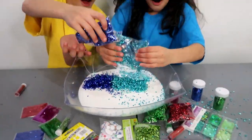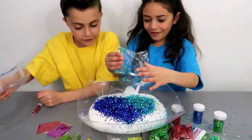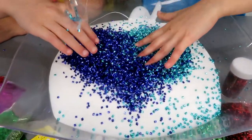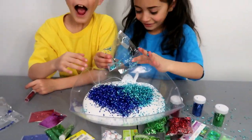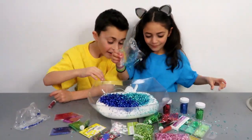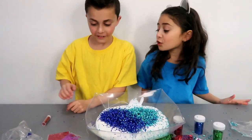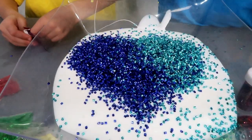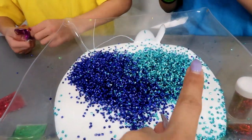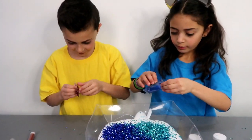Wow, wow, look at this guys! This looks like a heart — you guys made a heart, a perfect heart! Good job, guys. Let's add more colors to our heart. This is so cute, it looks exactly like a heart. Look guys, this is a perfect heart. Okay, keep going!